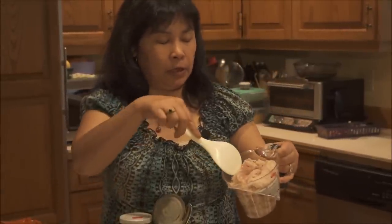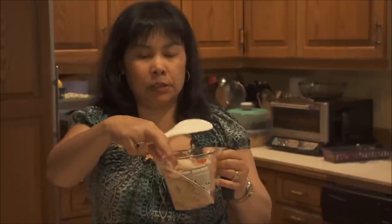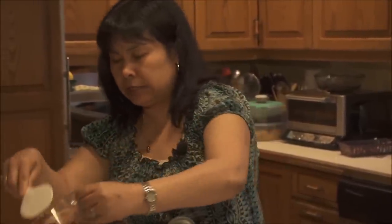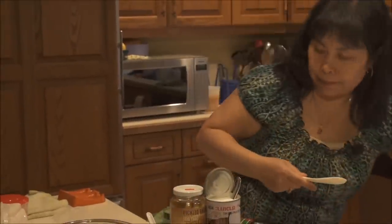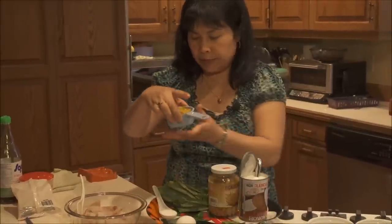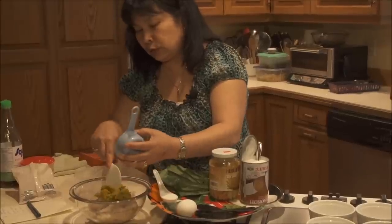You can use tilapia, you can use any white fish for the fish fillet. Just make sure it's firm enough, because when you steam it sometimes the fish can fall apart. I cut it about as big as that chunk there for the fish. It is two cups of fish here — when you slice it, it's about two cups of them. I'm going to go ahead and mix them all together.